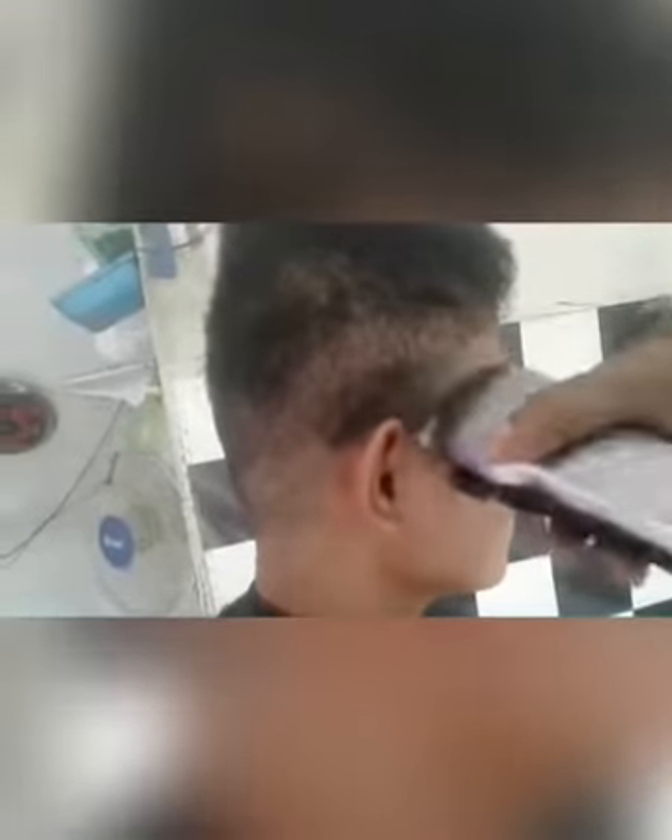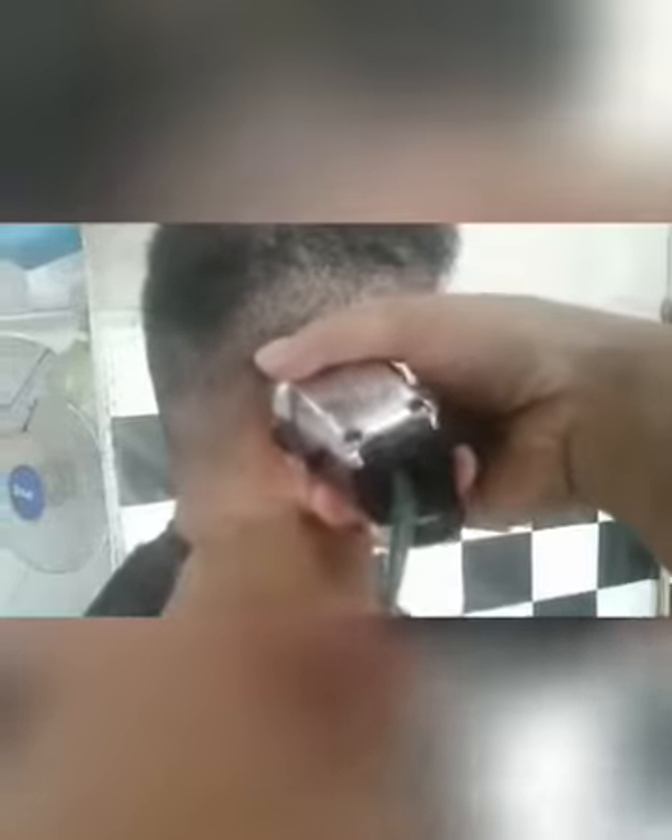Setelah nomor 1 ini, di bawahnya lagi saya gunakan nomor 0 ya guys, tidak menggunakan sepatu clipper guys, nomor 0 guys. Perhatikan guys, agak sedikit halus guys, paling bawah guys. Dan sama saja guys, ketika mendekati nomor 1 yang di atasnya, jangan terlalu menekan guys, biar gradasinya tampak halus guys.